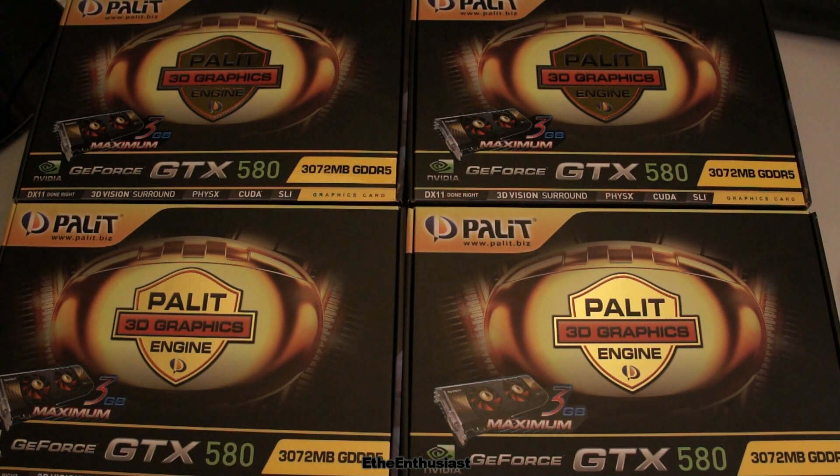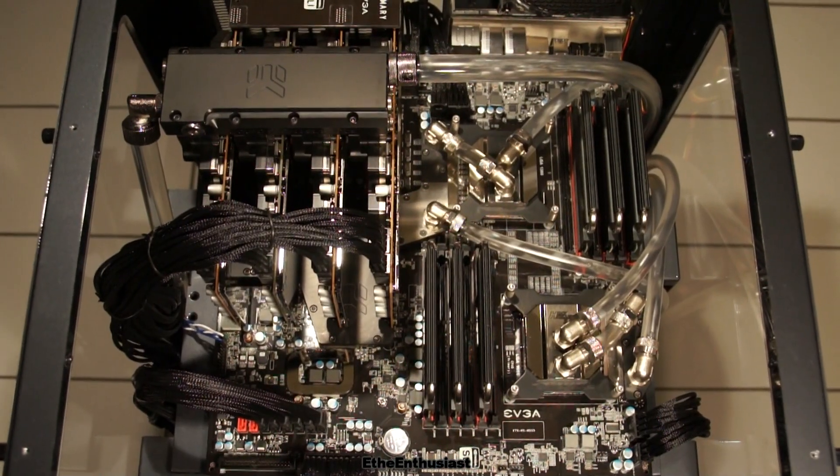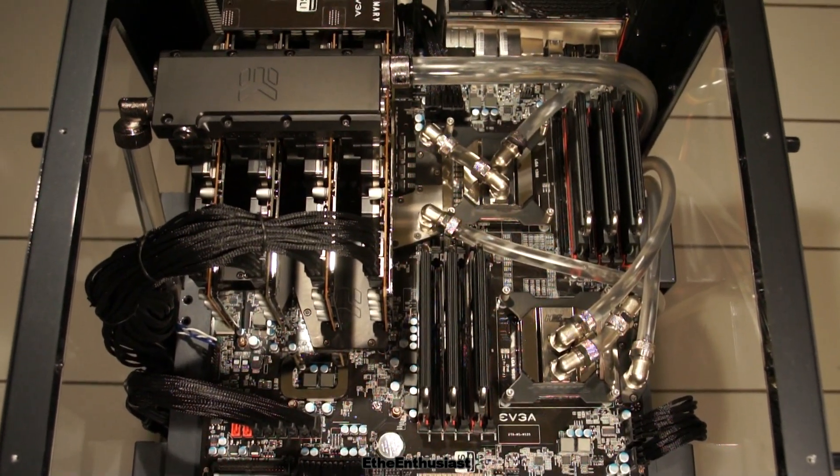The 3GB version, in my opinion, it obliterates the competition completely because the difference is so big. First I will show you how it looks inside the case right now, and then I will show you a couple of results. All of those benchmarks and results are not possible with the 1.5GB version, so check it out. That's how the system looks like right now.